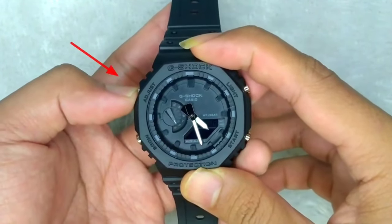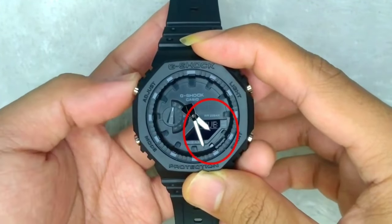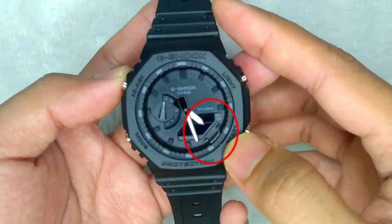The first step is to press and hold the address button for five seconds until SUB appears on the screen.